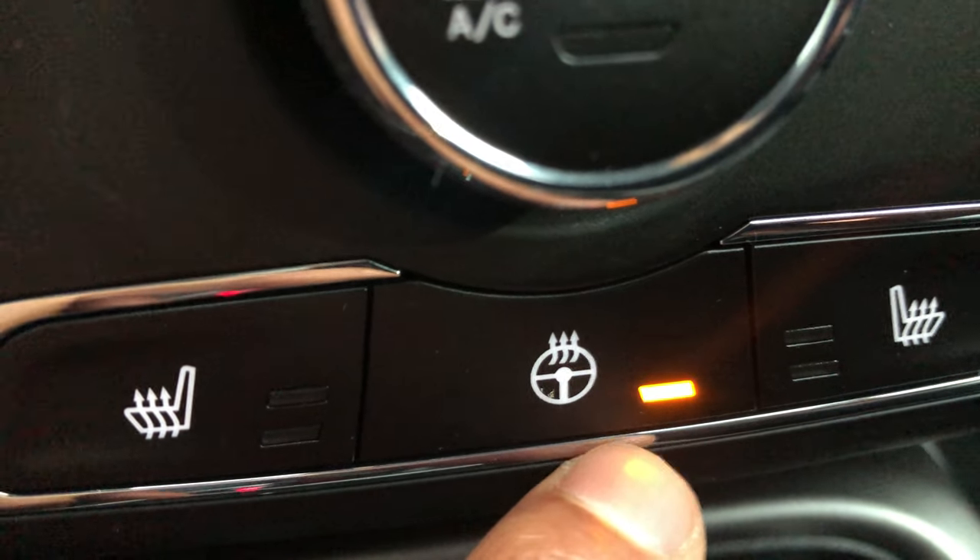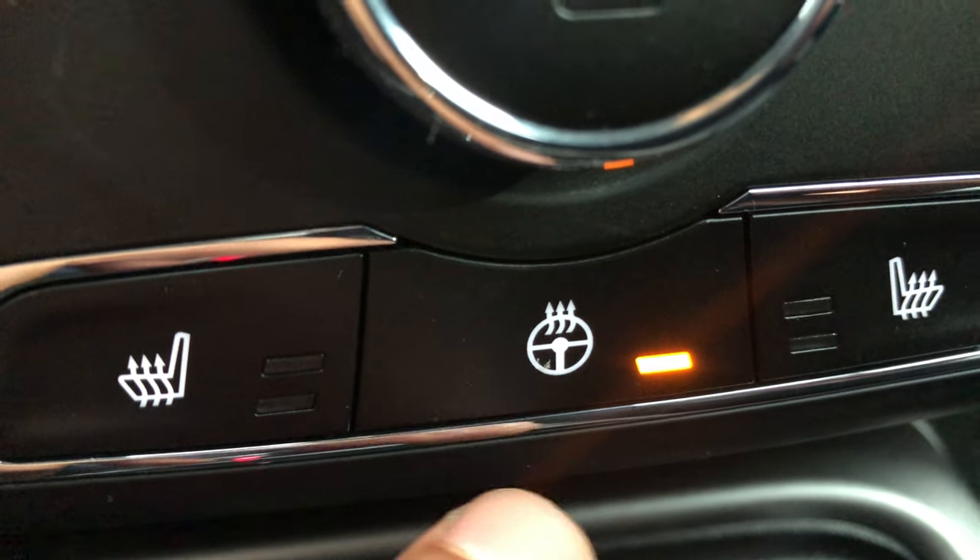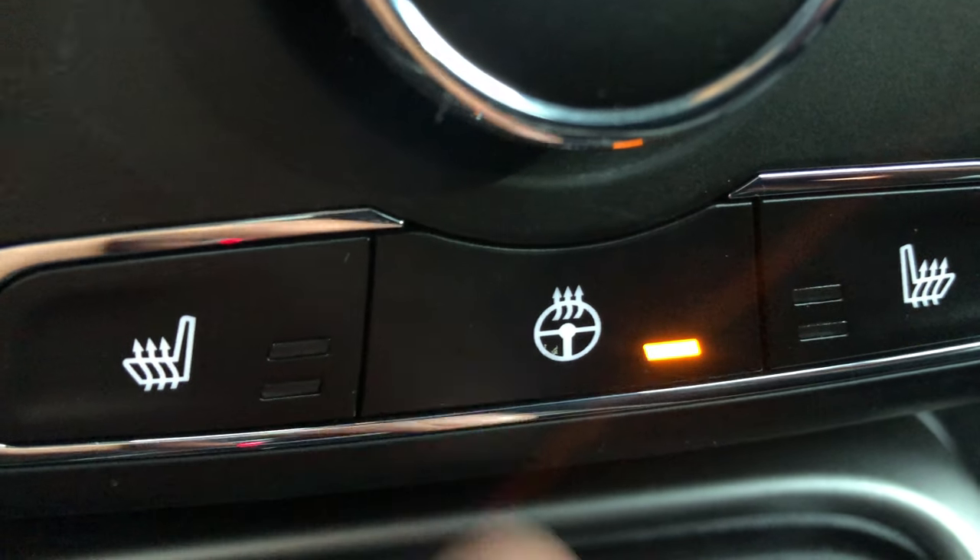I'm going to press it, and once I press it this light comes on — that indicator means the heated steering wheel is on. If I press it again, it goes off. Give me a thumbs up, thanks a lot for watching.